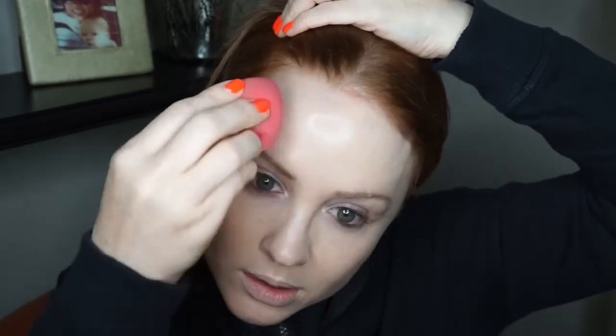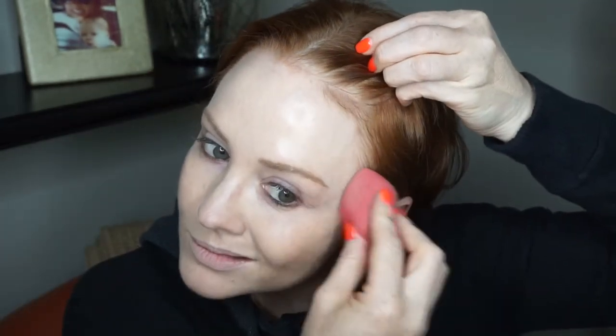One minute and 43 seconds in — I really got to hustle here. I'm skipping concealer; that's usually one thing I'll cut out when pressed for time. So I'm going to move right on to powder. I'm using MAC Mineral Finish in Light Plus because I want this to be kind of glowy.